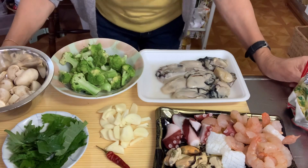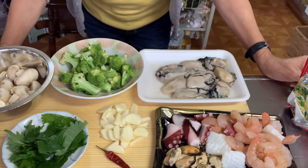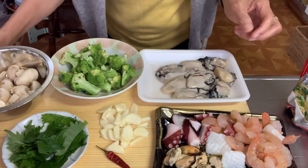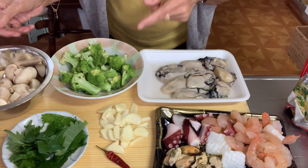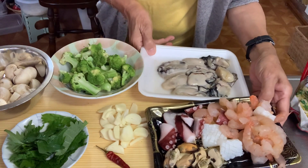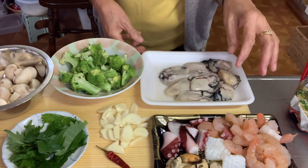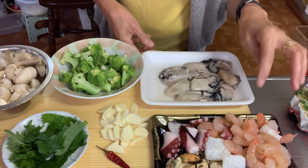Hello guys, good day to all of you. I'm here again making Ahijo. Ahijo is actually a Spanish recipe with only mushrooms and shrimps, but in my version I would call it a seafood Ahijo because there's plenty of seafood here — using oysters, mussels, and shrimps.